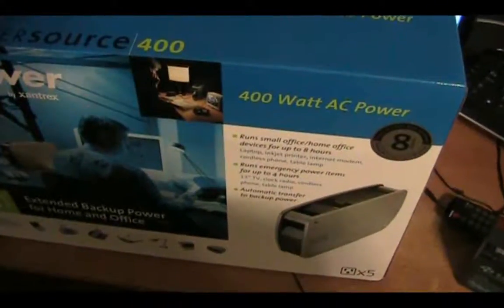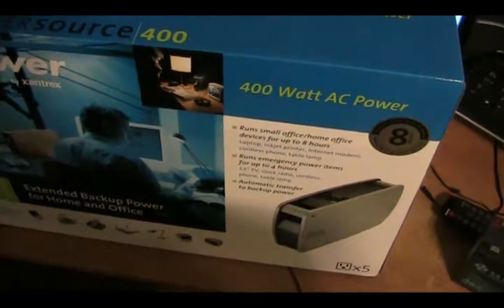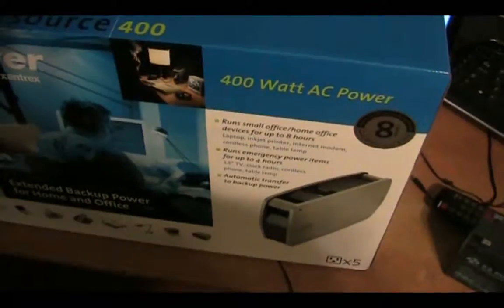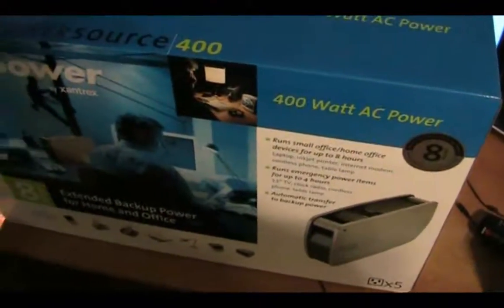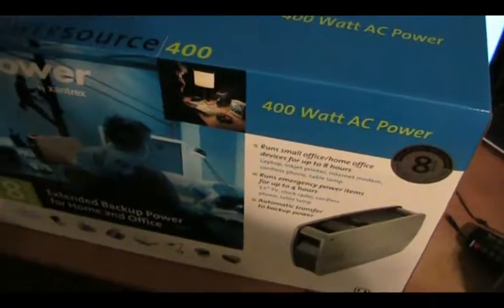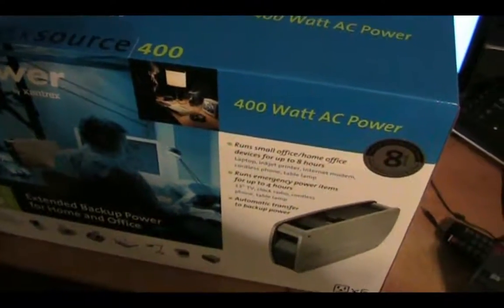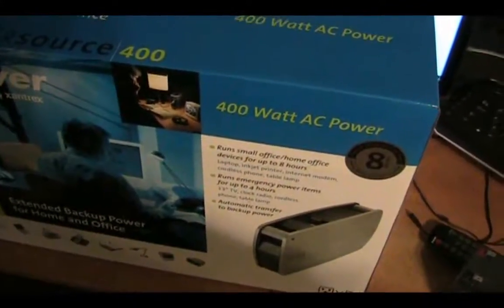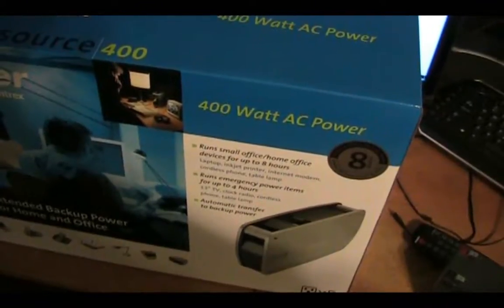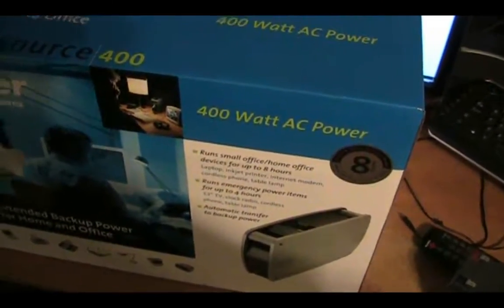I'm back again with a quick unboxing for you guys, this time of my new Xantrex XPower PowerSource 400. What this is is a pretty powerful UPS system — it doesn't have the highest VA rating, 650 VA, which means it's capable of 320 watts continuous and 400 watts peak. It doesn't sound much different from a normal 650 VA UPS, but there is a major difference.